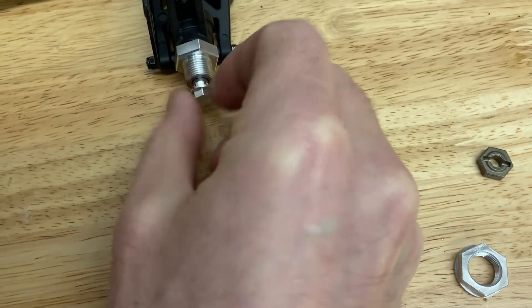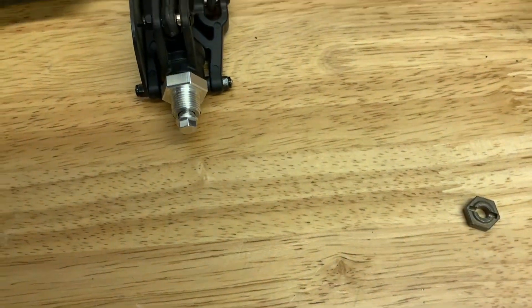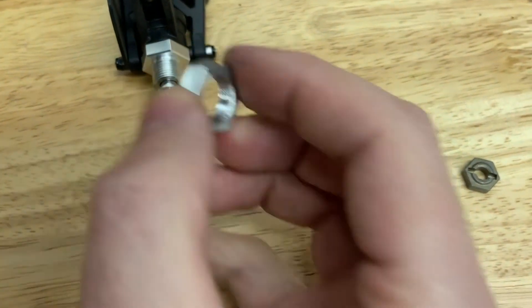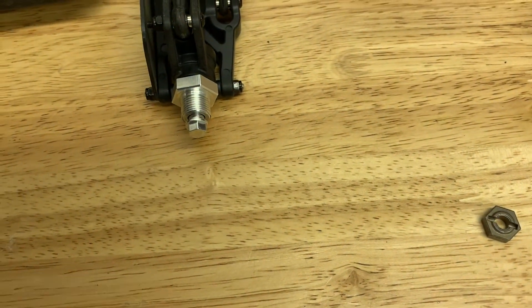I'm going to put a drop of removable thread lock on here just so it can't ever come loose unless I want it to. Then you put on your wheel and the hex holds it on — that's all there is to it. Pretty easy to switch back and forth if you change your mind.